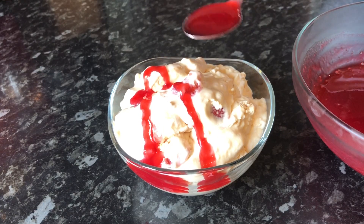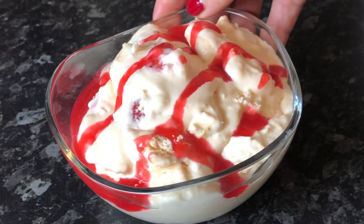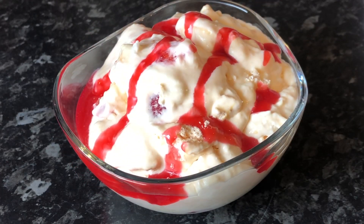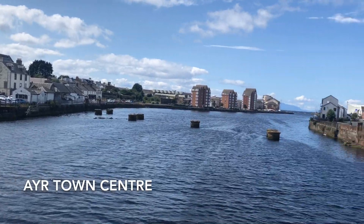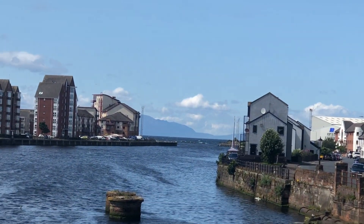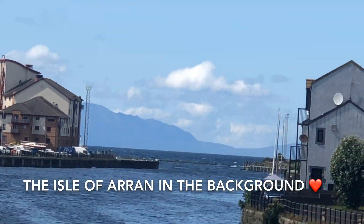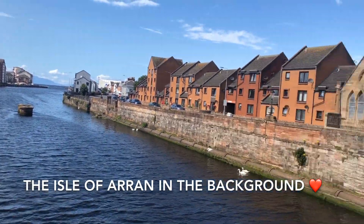Pop it into a bowl and top it off with your lovely raspberry sauce, and that's that done. Super simple — and if you weren't making your own meringues it would be even quicker. I think there's nothing like homemade meringue. The ones from a large supermarket tend to be very dry and light and full of air, without much texture at all. Homemade ones are very inexpensive and don't take very long — half an hour to 40 minutes in the oven.